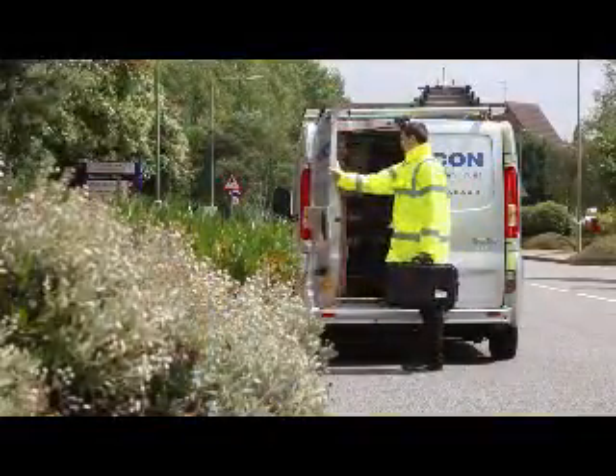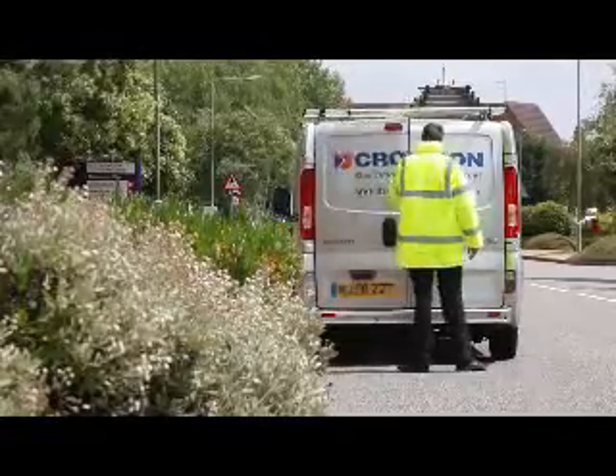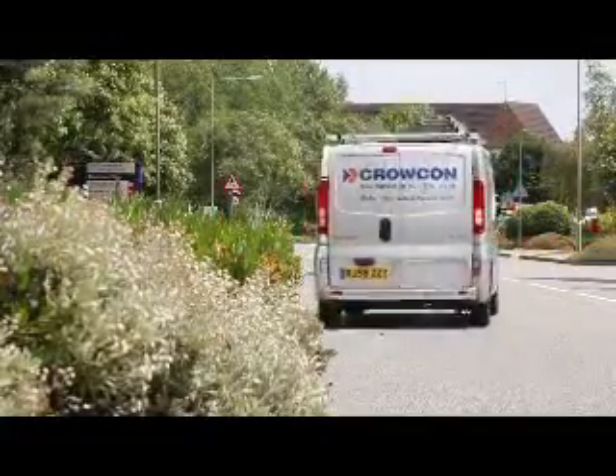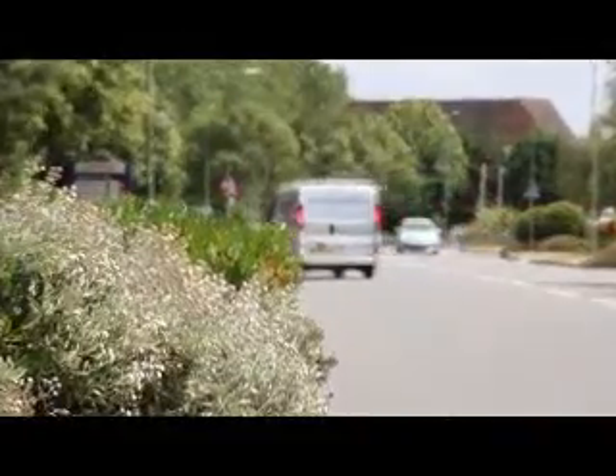Finally, everything is re-packed into the case. Job done, Joe can return to the depot. As we have shown, the Gastek Mark V is easier and more flexible to use than earlier models. The simplicity enables any user to reliably detect leaks. Crocon, gas detection you can trust.